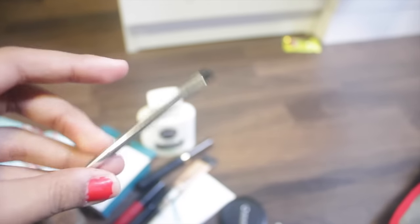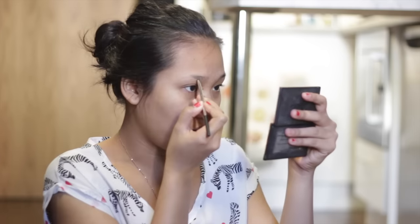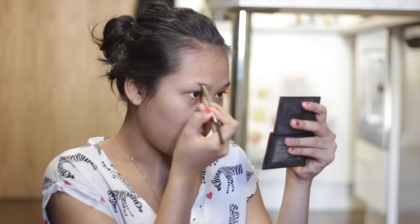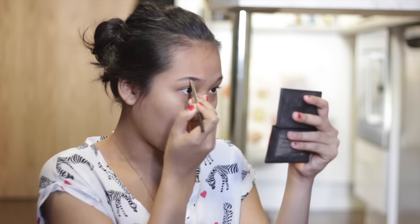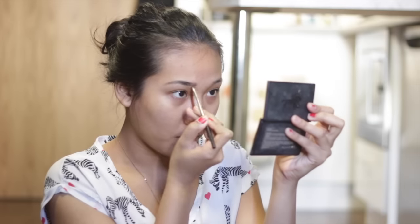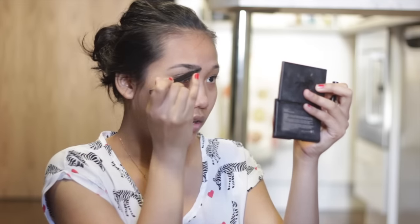Next I'm going to do my eyebrows. I'm going to use the Anastasia Beverly Hills Dipbrow Pomade in the color Granite. I'm going to use this brush from Real Techniques — put some product on the back of my hand and start drawing. I'll use my Sleek brush to soften it, because I don't want the front part of my brow to look too harsh.